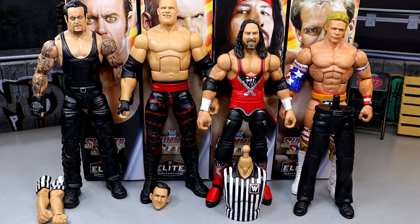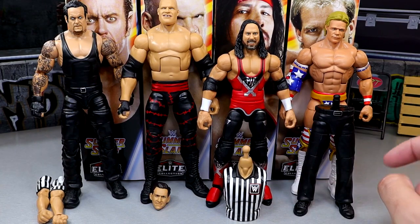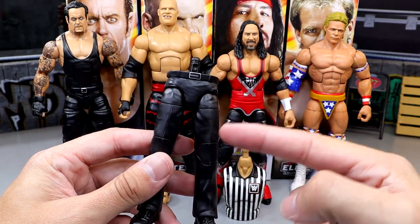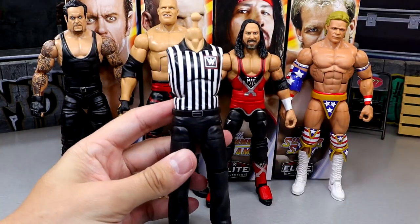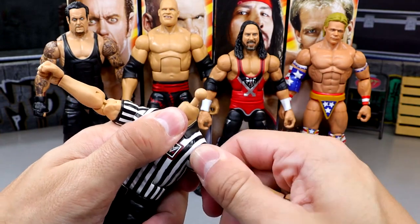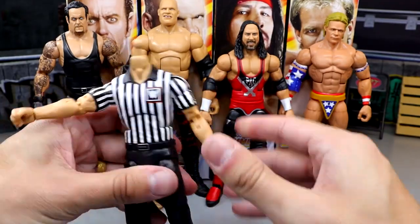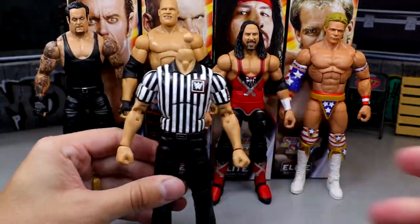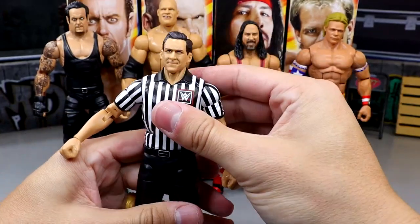With that being said let's build our John Cone figure. Undertaker comes with the arms, Kane comes with the head sculpt, X-Pac comes with the torso, and Lex Luger comes with the legs. We take the legs, pop them into the torso — that's clean and nice, a tight waist, love to see it. Take the arms and plug them in. They're tight but don't feel like they're going to snap — very buttery smooth. Then pop the John Cone head sculpt on there and look at that — now I have a referee.